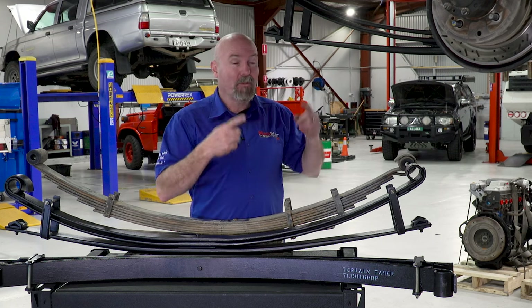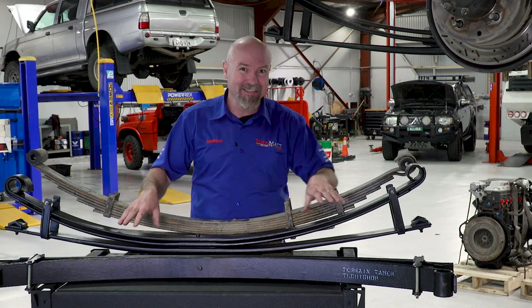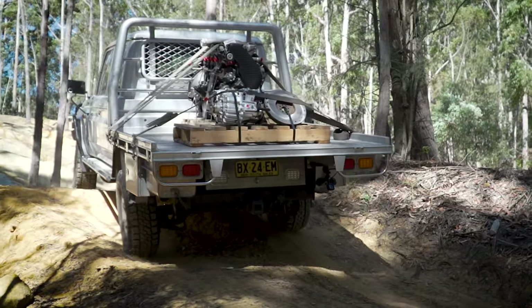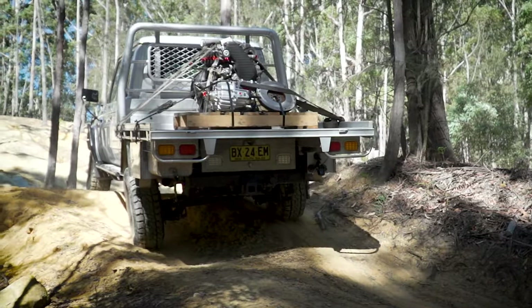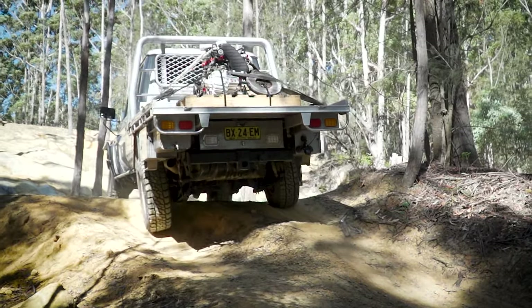I wanted to see what the articulation was like, so we went on to this little climb here and flexed her up. The word I would use was supple.